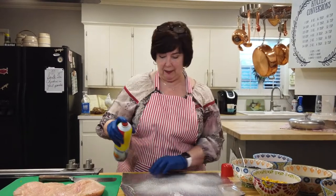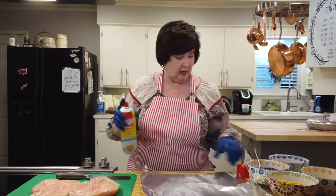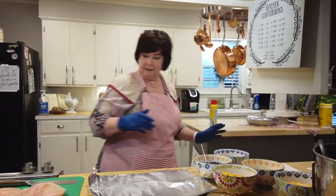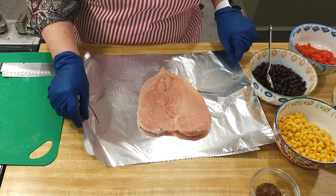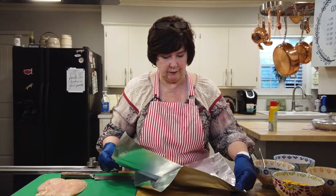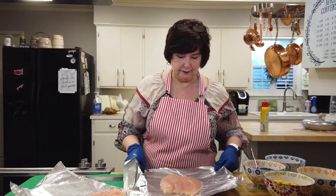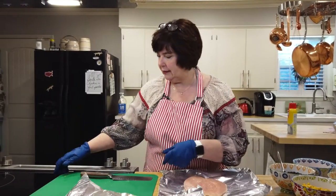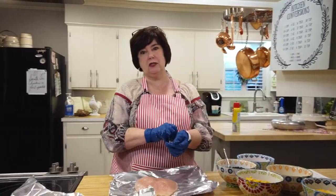I'm going to go ahead and spray. Remind me to wash this off because I've already touched my chicken and I just touched my Pam. So that has to be sanitized. Nicholas, BJ, aren't you proud of me? I'm just not super good with the chicken because I seem to touch things I shouldn't touch after I've touched the chicken. So let me take my gloves off.